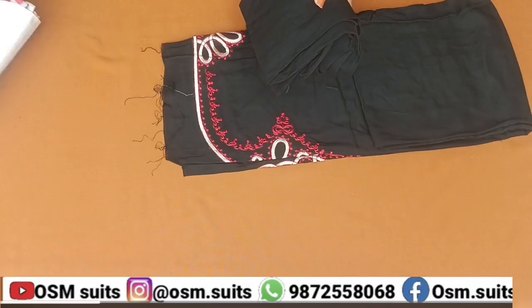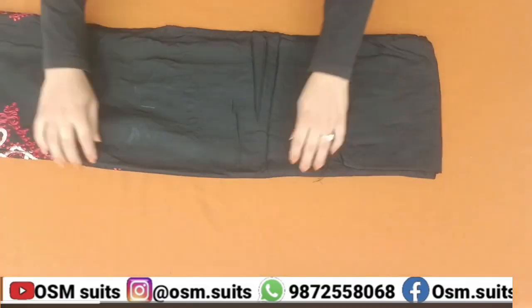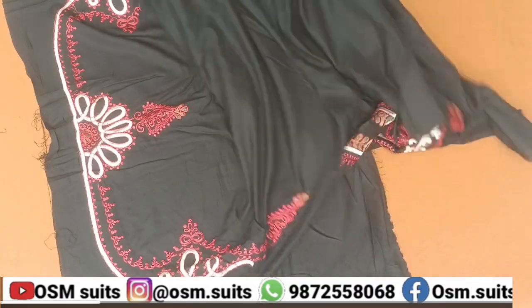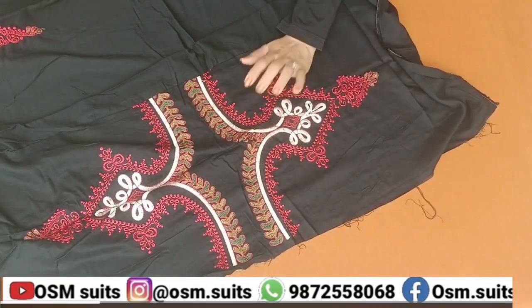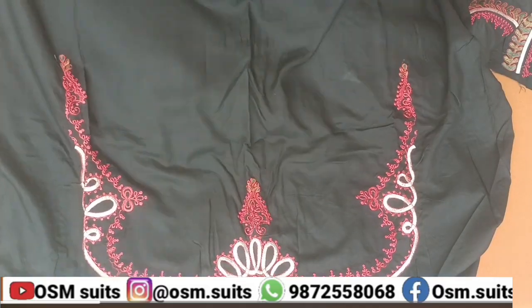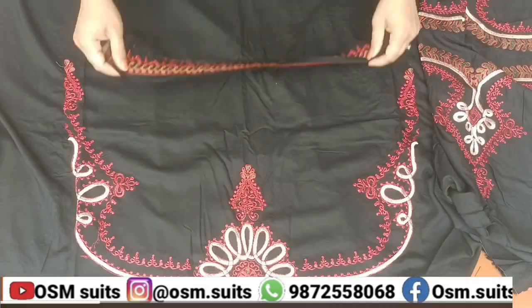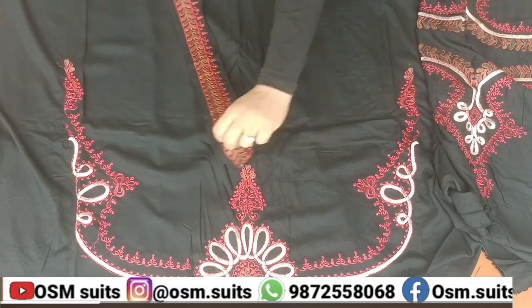Now this is a black color suit. The best thing about it is that the embroidery is very neat and clean, and very solid embroidery — as we call it, the embroidery is very nice. Look how beautiful it is. This is the fabric of the neck, which is very beautiful.